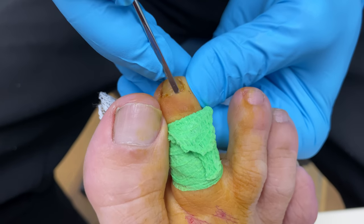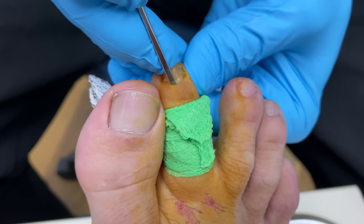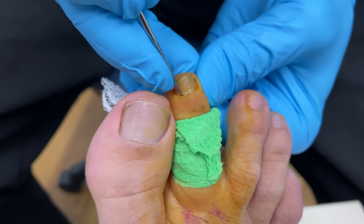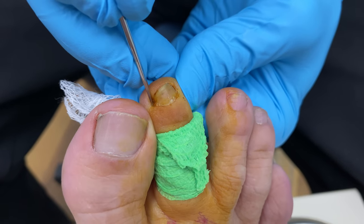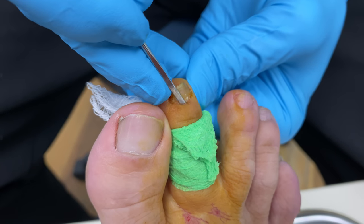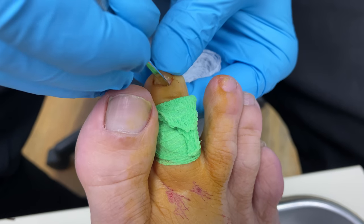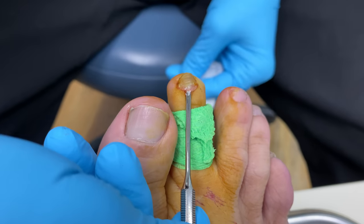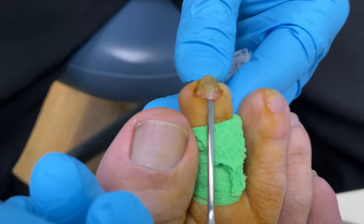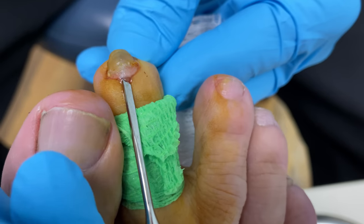So I'm going under the eponychium — that's right here at the cuticle level. And I'm actually pushing against the nail when I do this; this is kind of my guide so I don't go through anything else. And I'm trying to do as little trauma as possible to this nail bed. What works best for me is really the flip — I like doing that back flip because I can back flip it and then I can actually go against the nail itself, not the nail bed. That way I'm doing little trauma to the nail.